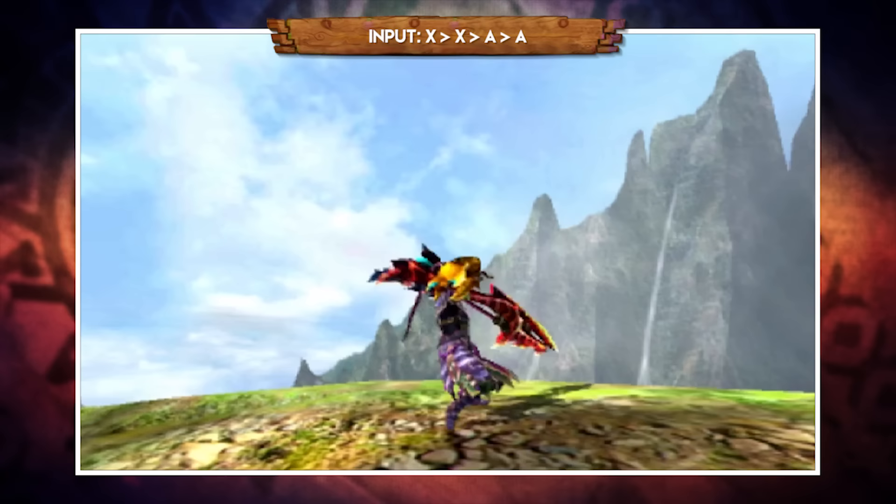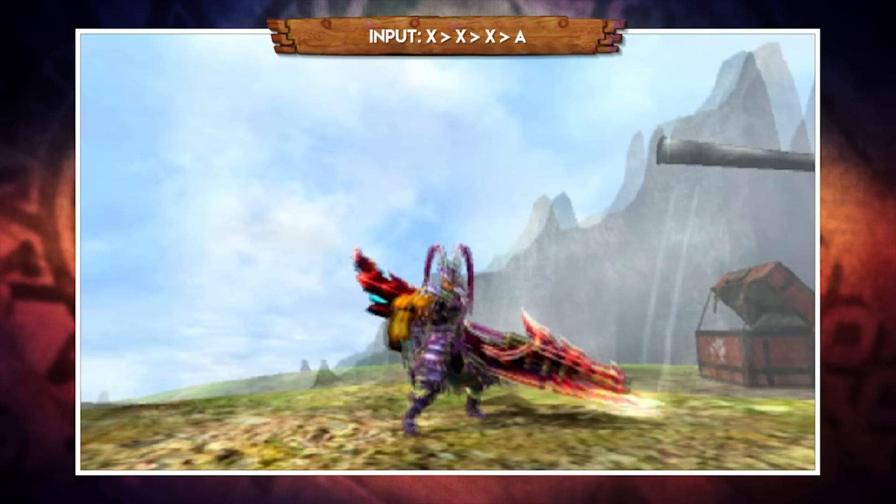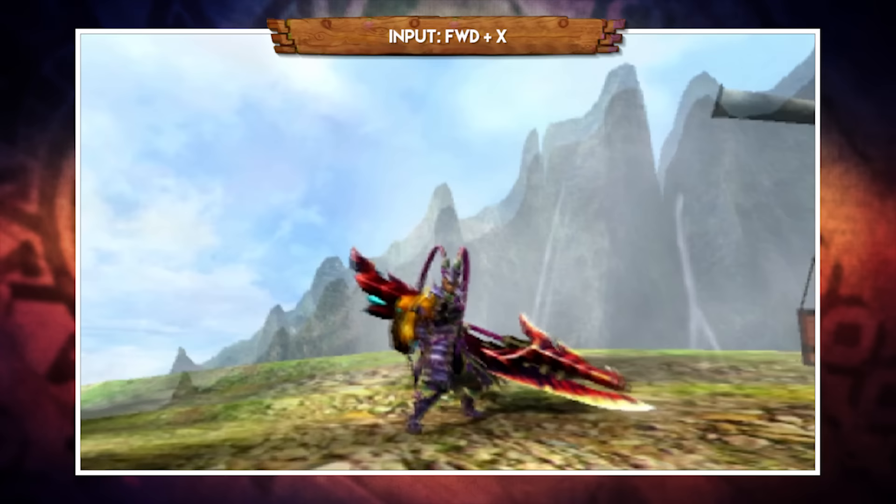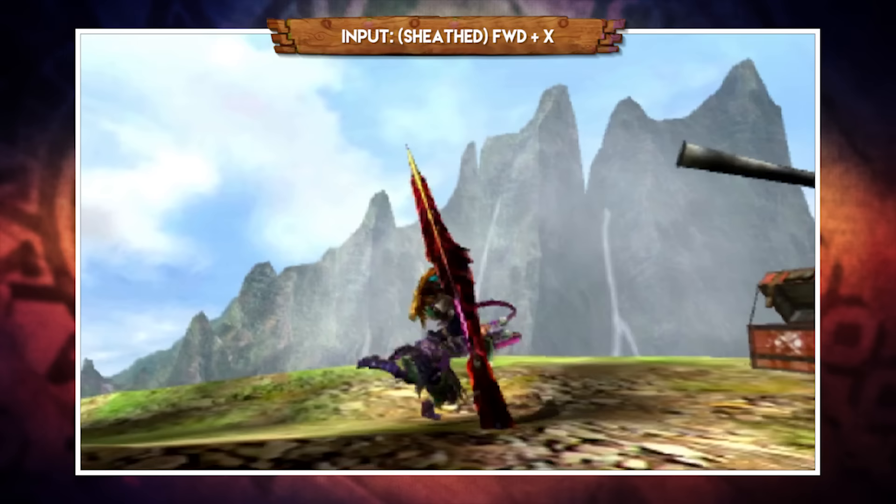A couple of basic combos: XXAA gives you a vertical, diagonal, and horizontal slash finished with a downward slam. Alternatively, XXXA replaces that first A with another X, making the third hit a counterclockwise horizontal slash. Pressing forward and X performs a poke, which you can follow with two subsequent X attacks for a down slash and horizontal slash follow-up.